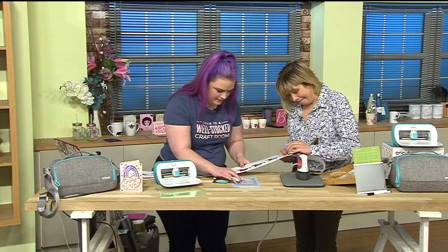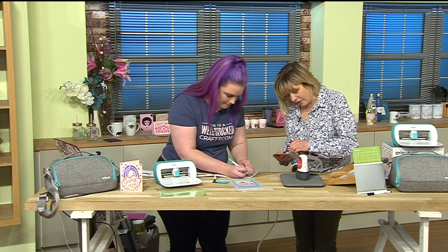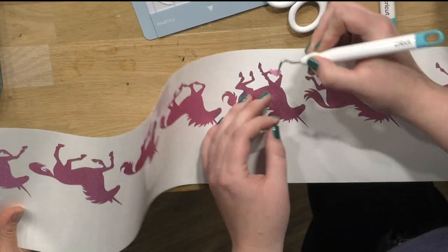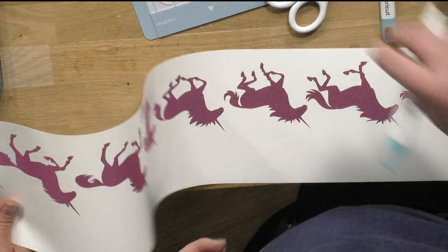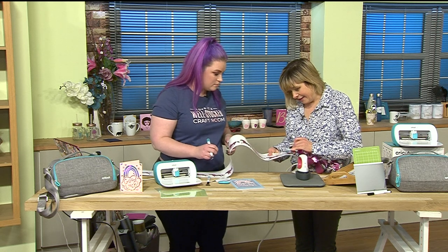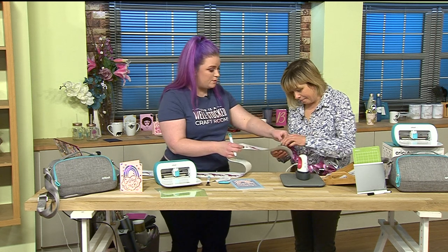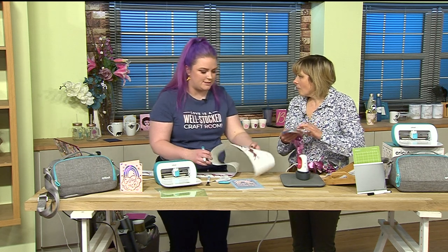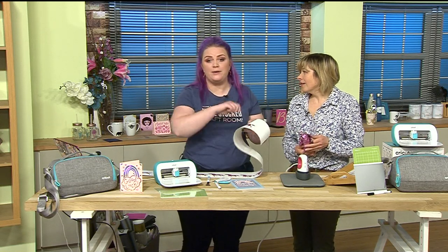Someone asks: if we put vinyl on card, will it peel off? No - it's like a really strong sticker, really sticky, literally making your own stickers. For non-porous surfaces you've got different types of vinyl - removable and permanent. Everything on today's show is permanent vinyl, which is great for outdoor use. These ones are just stickier - they wouldn't peel off.